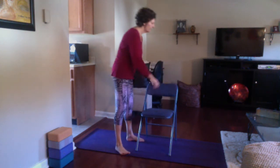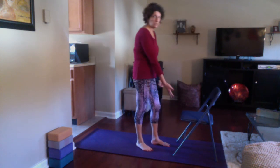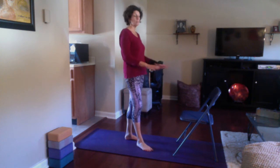Downward facing dog is a powerful pose — it's a great pose. It stretches the entire back of the body, from the shoulders all the way down the back body, down the back of the legs into the ankles. So it's a really nice stretch. I'm going to show you how to do it using the chair. I have a decent folding chair that's secure, and you want to make sure that it's on your sticky yoga mat so that it doesn't slide.